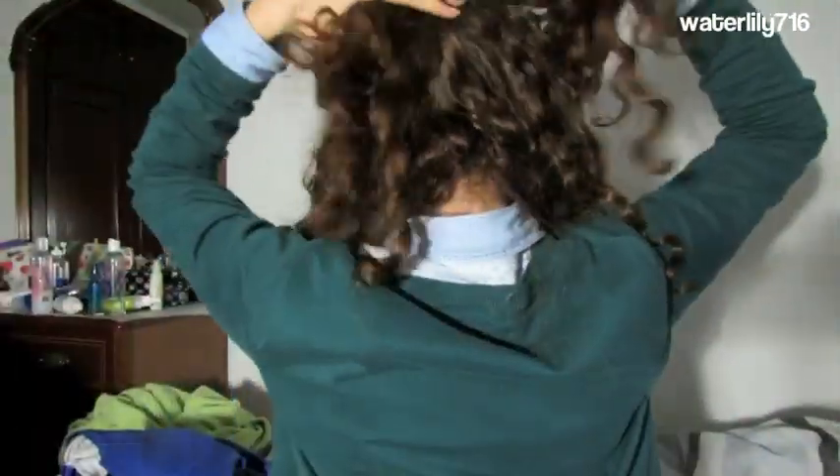First thing you're gonna do is section off the part of your hair that you want to braid for the half up part. This effectively means you have to section off the bottom part. I got the top half of my hair, at least the parts right by the front of my face, and then I tied the bottom part with a hair tie.